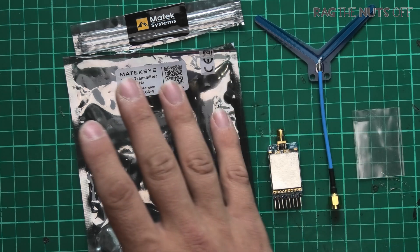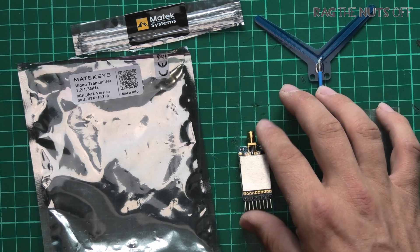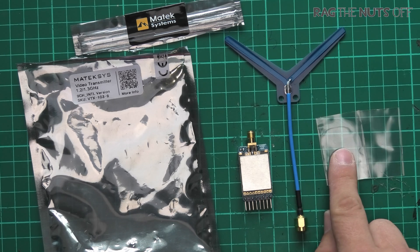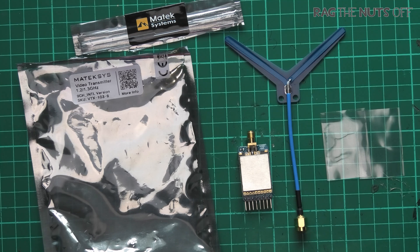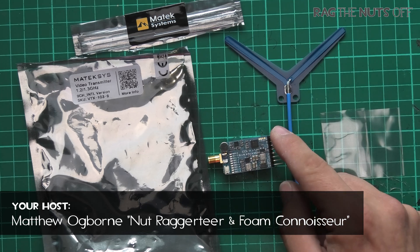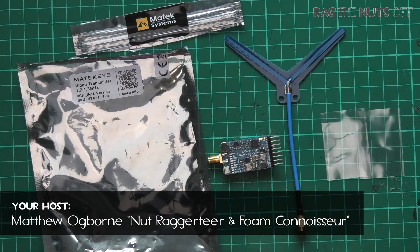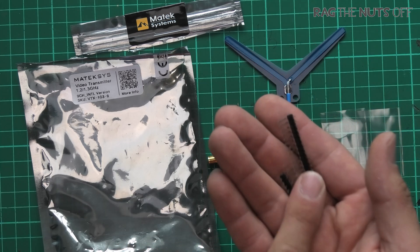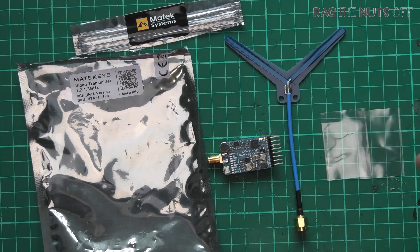In the bag you receive the video transmitter, a special note on the pin headers which we'll get to in a moment, the antenna, and two plastic sleeves. By default this comes to you without these pin headers soldered on — you don't get them in the bag. I'll include a link in the video description; they're inexpensive, or you could just solder straight to the board.